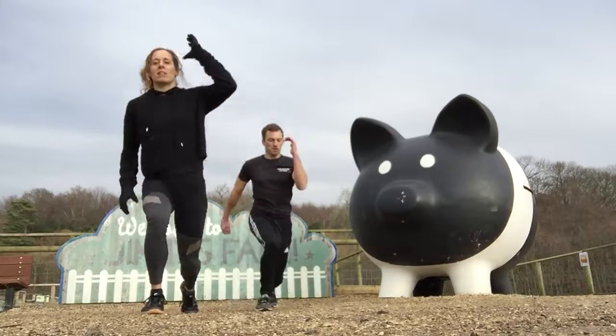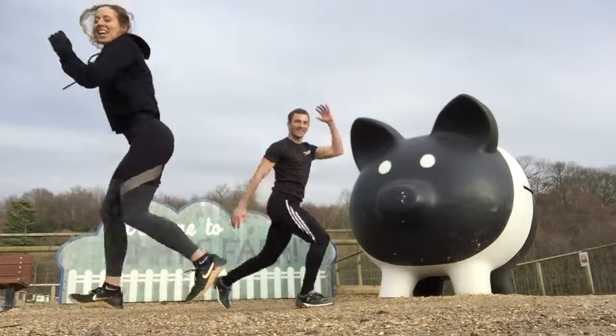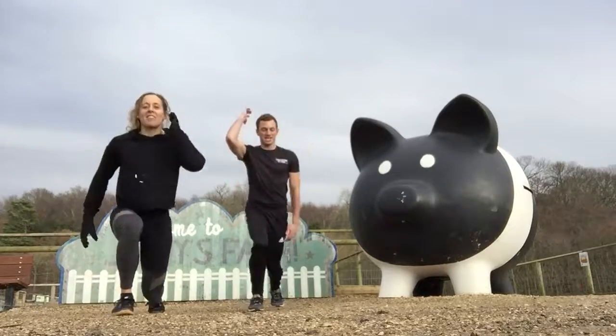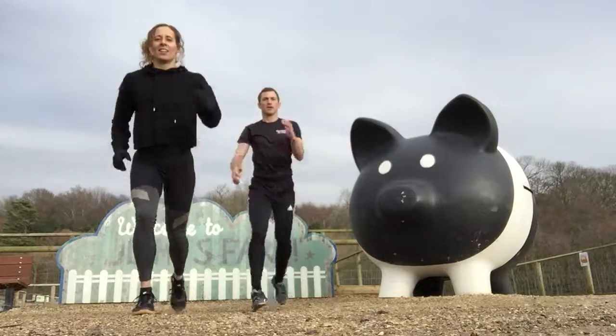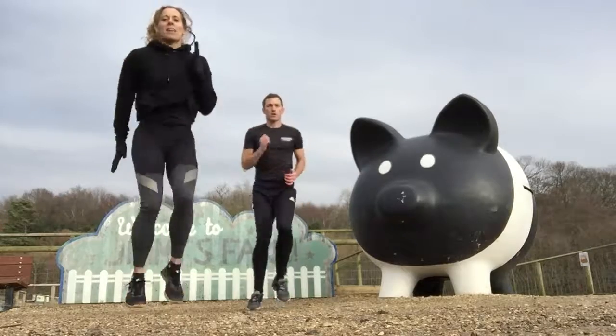Nice and deep lunges. So if I turn to the side, my knee's going straight down to the floor. I'm going to do some crazy dancing! 10 seconds left, and then we're back into the jog. 5, 2, 1 — back into that jog.